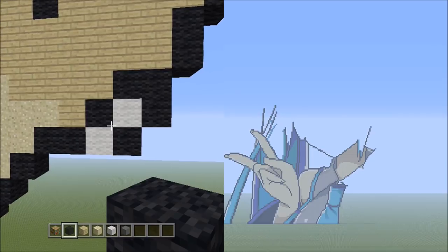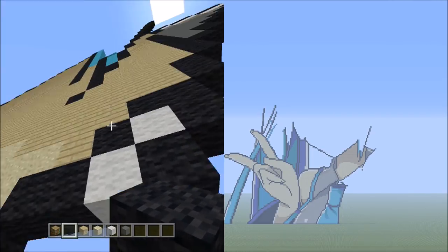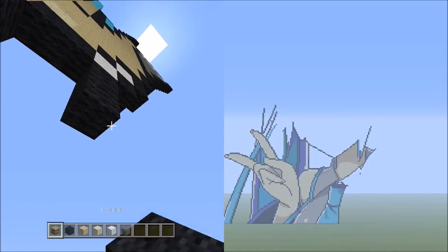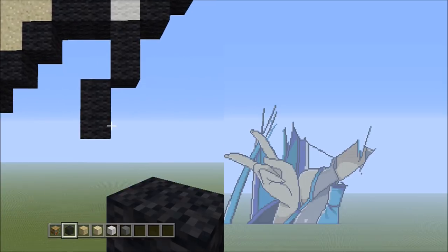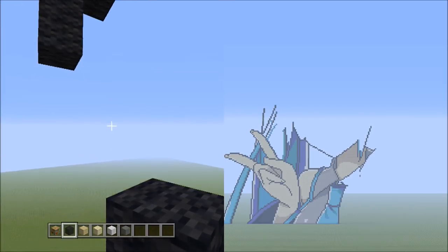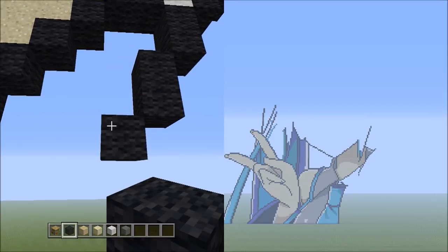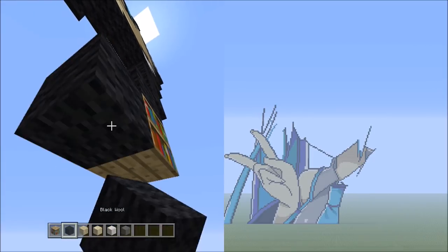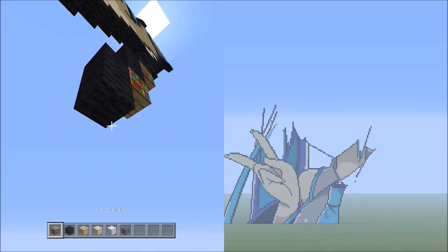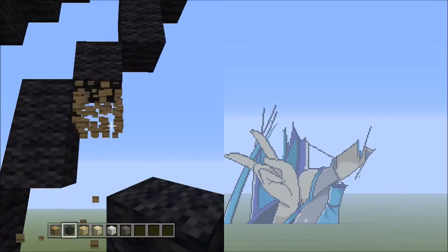Then place 2 sets of 2s going down on the left: 1, 2 — and 1, 2. Then 1 block going down to the left — that's 1. From this block, place 3 sets of 2s going down on the left: 1, 2 — 1, 2 — and 1, 2, 3. Get rid of the placement. Head back down and place 1 block going down to the left — that's 1.